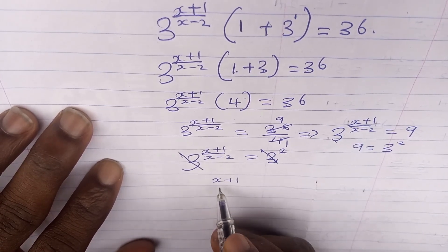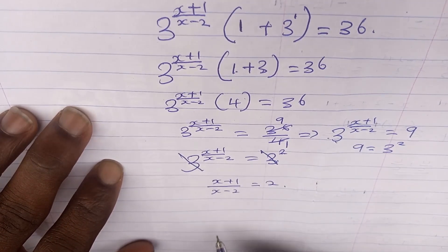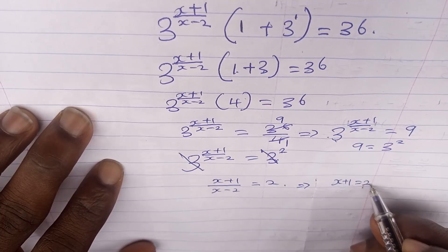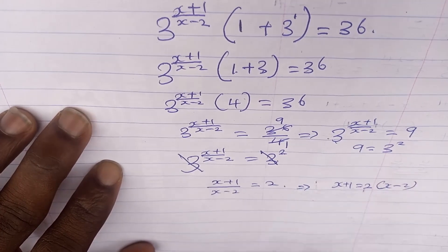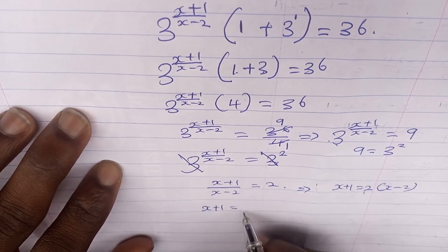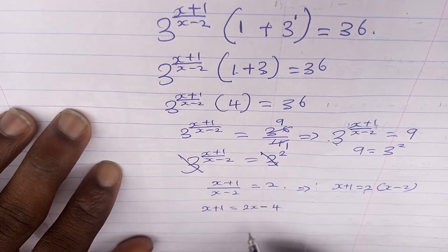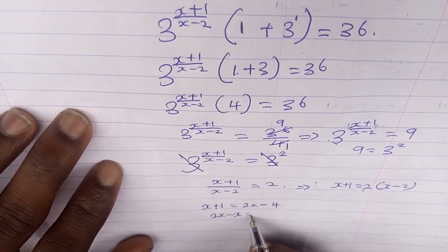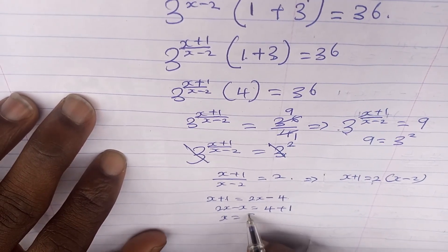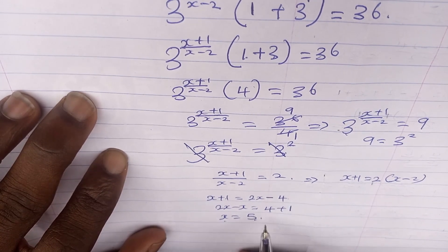Cross multiplying gives x + 1 = 2(x - 2), which expands to x + 1 = 2x - 4. Rearranging: 2x - x = 4 + 1, so x = 5. The value of x is 5.